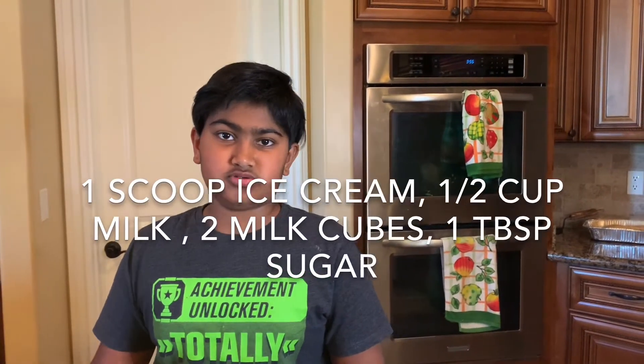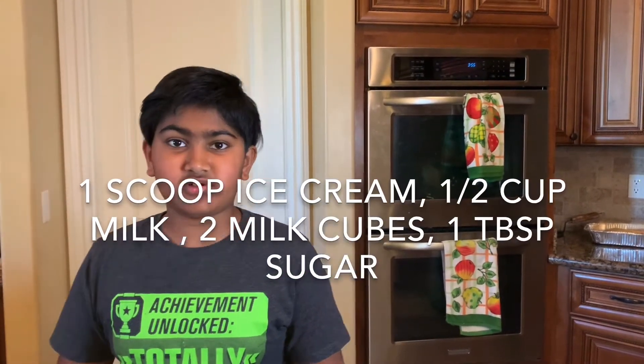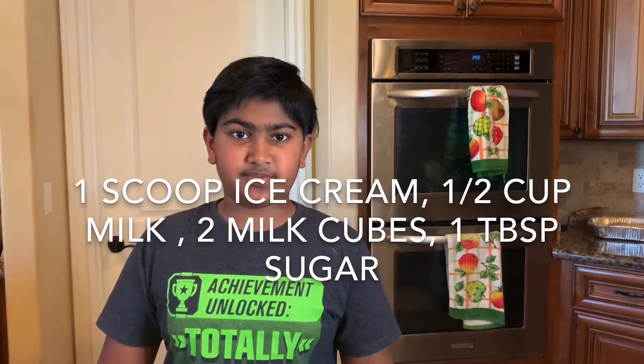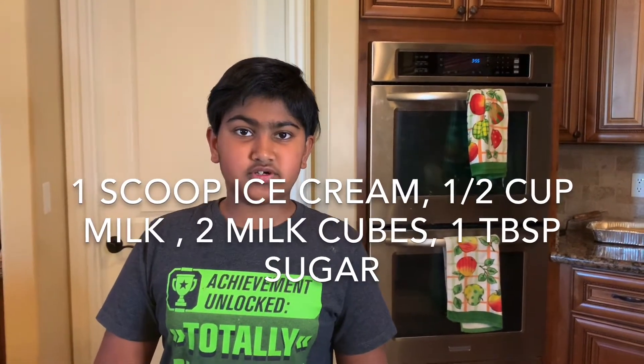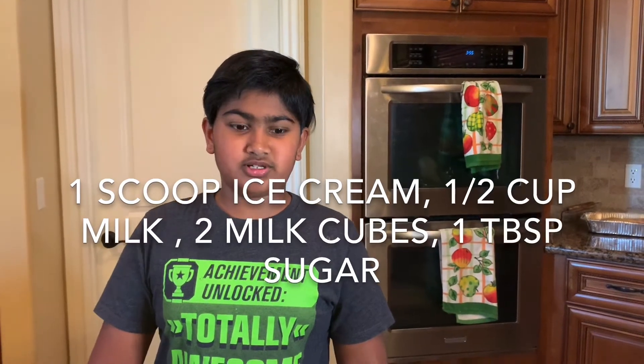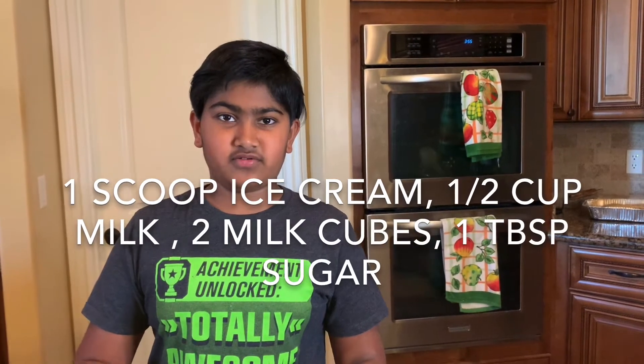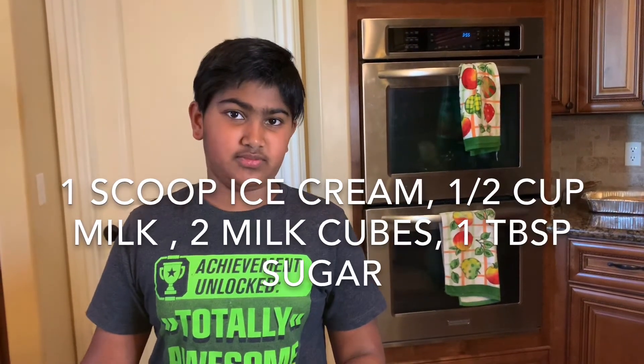The basic ingredients for a one-glass milkshake are one to two scoops of ice cream, depending on how thick you want it. I like one scoop of ice cream, half a cup of milk, one tablespoon of sugar, two milk cubes — which is milk frozen in an ice cube tray — and whatever you want for that smoothie or milkshake.